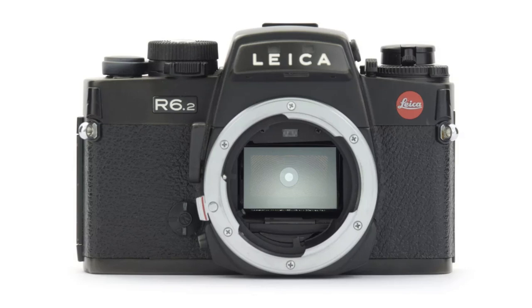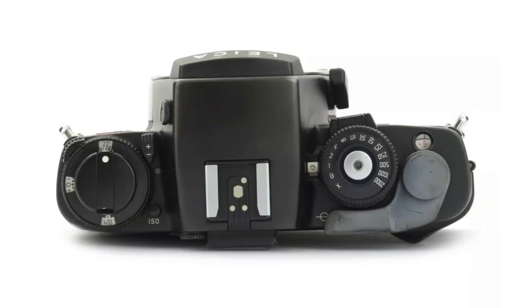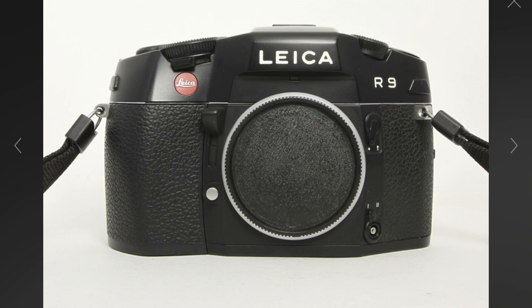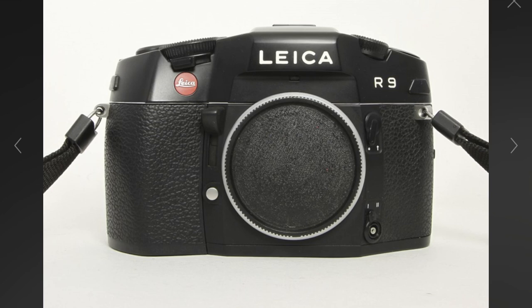So it is a real-world problem if you're shooting anywhere with bright sunshine — tick box to Nikon. For Leica, you could get the Leica R6.2 which gives you 1/2000th of a second. But if you want to go higher than that, I think you need the Leica R8 or Leica R9 — I could be wrong, so let me know in the comments. I believe the R8 and R9 have an even faster maximum shutter speed.